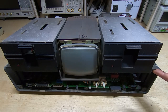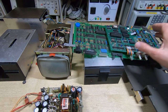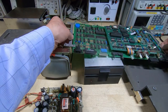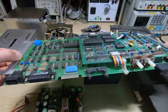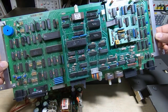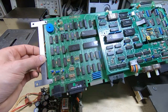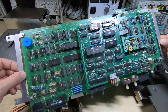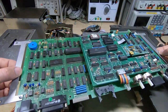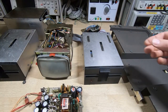I've got the unit completely dismantled into its major assemblies. This is the main board — as you can see it doesn't actually look too bad, just dirty. As you saw, it seems to boot up to the startup screen; what it does beyond that we don't know and we'll have to find that out later.